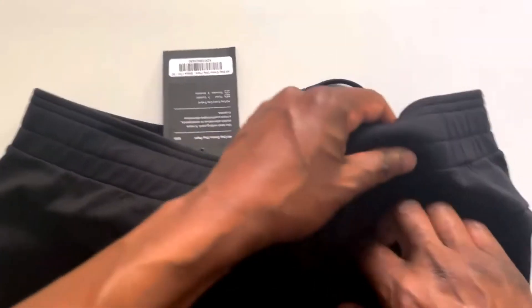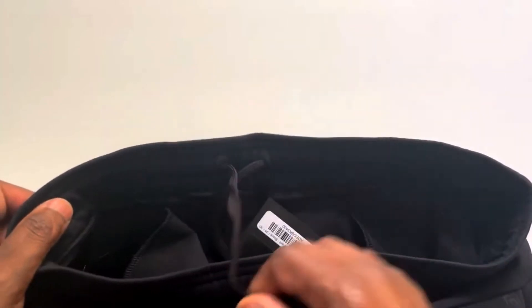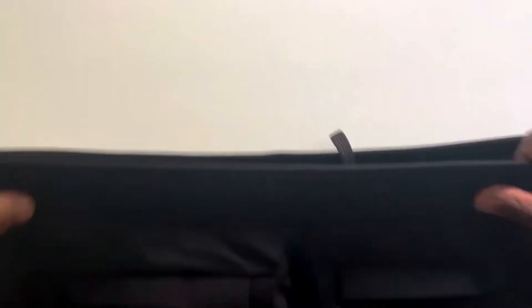The ease of not having to have a belt when you're going through TSA does matter a lot, because it's a big pain. It has a drawstring inside and a little bit of elastic here too.